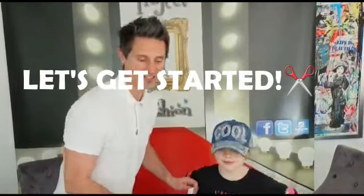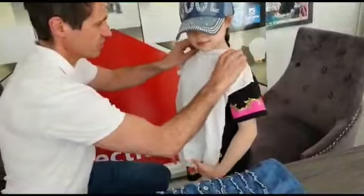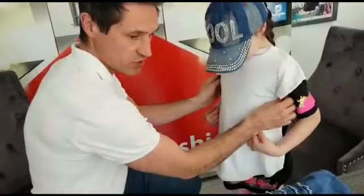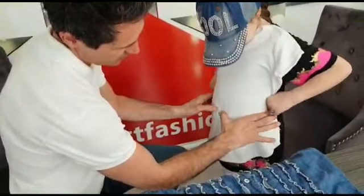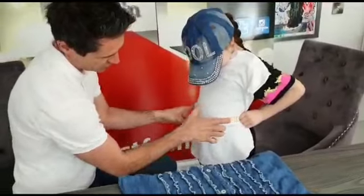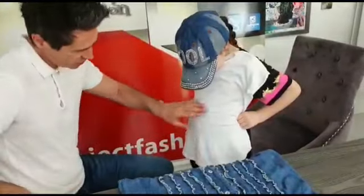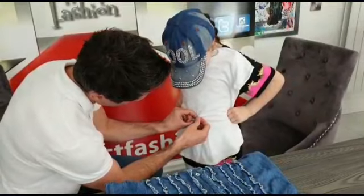Okay guys, so just a little tip. We need to find the waist of this t-shirt that fits you so well. Just at the top of the hips — there's your belly button, at the top of the hips — this is your waist. Once you know where your waist is, pop a little pin in there.